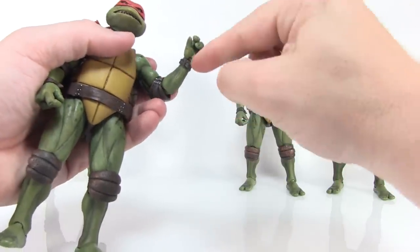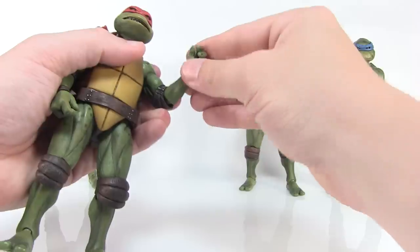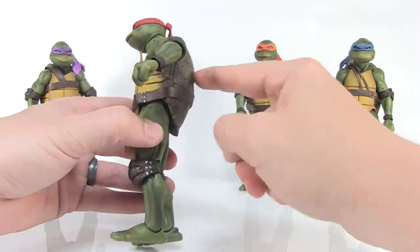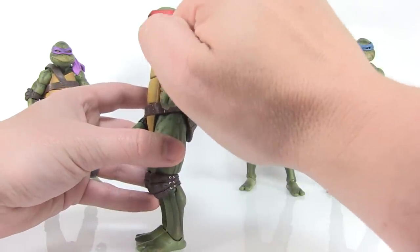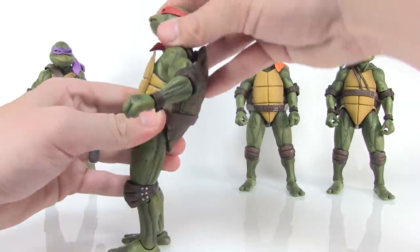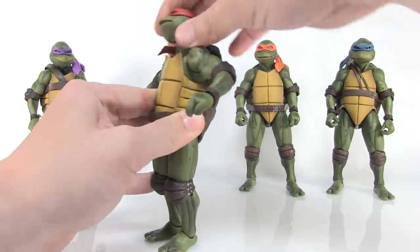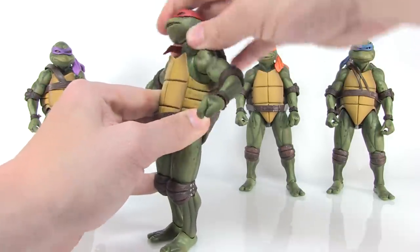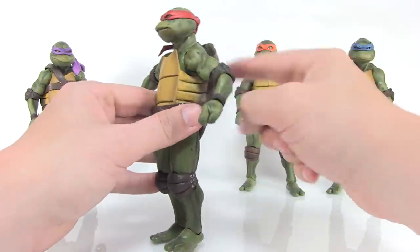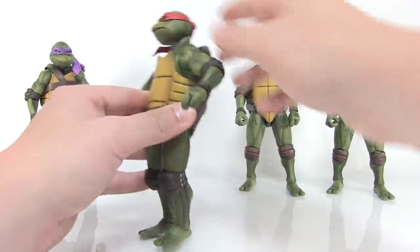You can swivel the wrists, and there are also hinge joints allowing you to hinge the hands up and down. The shell is all solid plastic, but worth noting is that underneath the shell there's actually a nice ball joint at the torso. You can actually rotate the body around underneath the shell — something we don't see a lot on Ninja Turtles figures, which usually have solid sculpts in the body.